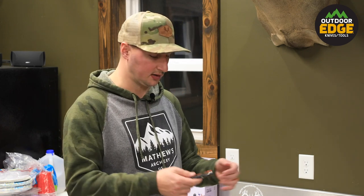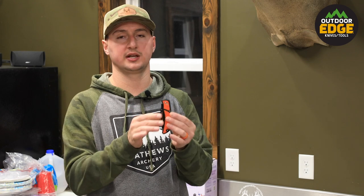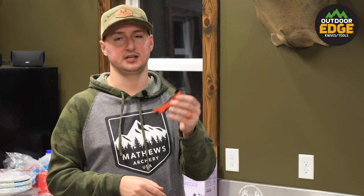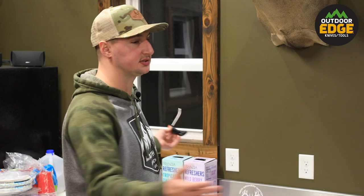The third knife we use a lot when breaking down our game is the Razor Lite EDC. It's a folding replaceable blade knife with a drop point and a 3.5-inch blade — just like your standard utility knife. We take one in our hunting pack but we also use it a ton here in our butcher shop.